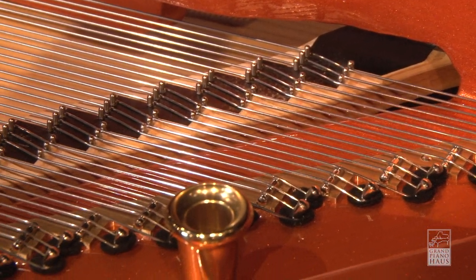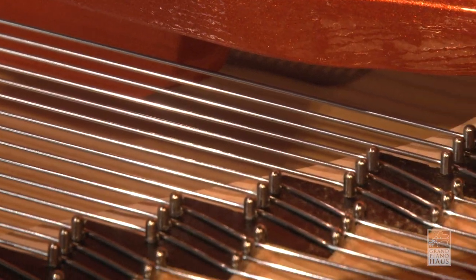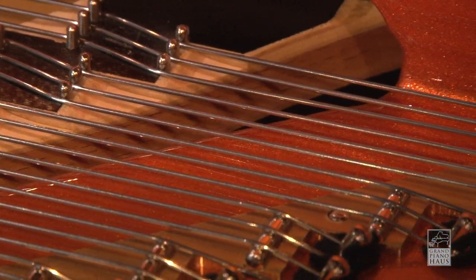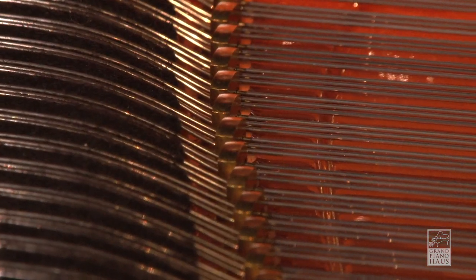In the treble section, the Concert Series features a triplex scale. The treble notes are produced with the string divided into three areas, resulting in clearer sound and a longer speaking length of the strings. The tunable triplex scale allows precise voicing of the partials for every individual note.